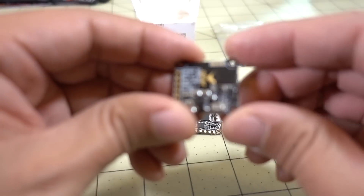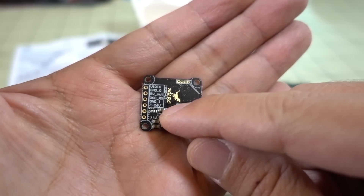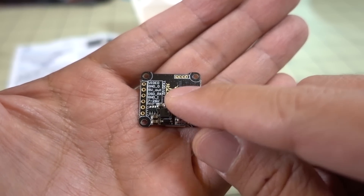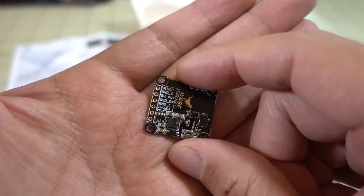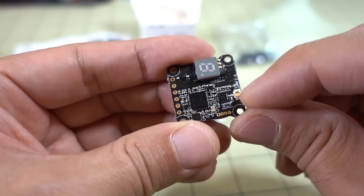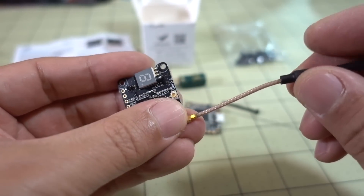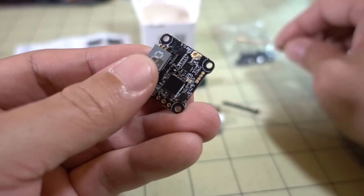On the V2 TX20, they've added Betaflight OSD control via the Tramp protocol — it's not smart audio. The highest output power now goes up to 350 milliwatts instead of 200 milliwatts, which is another big improvement. However, they're still using the little micro FL connector here. I wish they would switch this to an MMCX connector — that would be much better. They're still using the whip antenna with the micro FL connector, but I'd really like to see an MMCX connector for version 3.